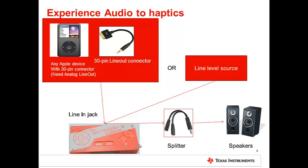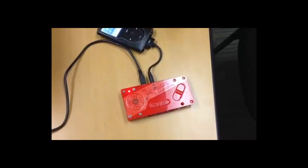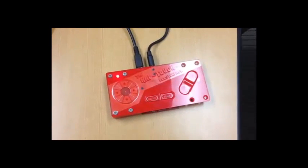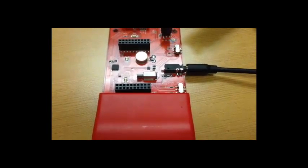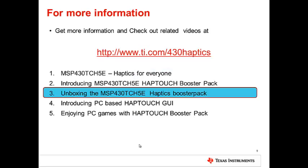Now let's see the demo. For more information on where to order this Booster Pack and other videos on this product, please visit www.ti.com/430haptics. Thanks for watching this video.